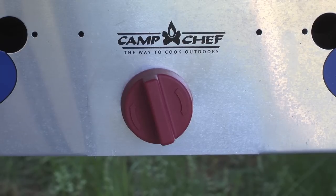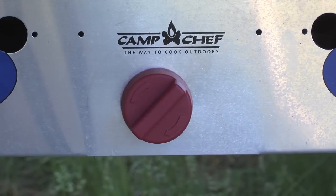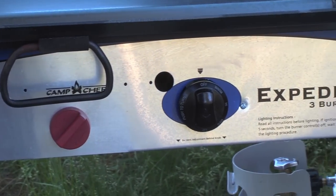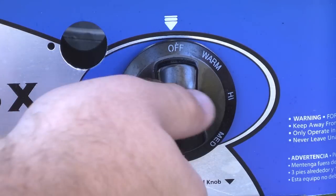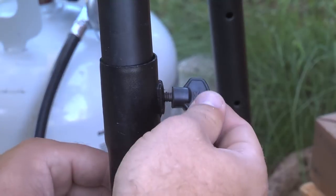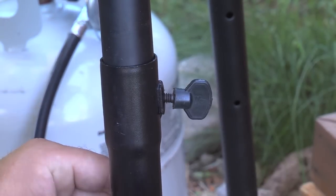Built-in ignition easily starts the stove without having to carry a lighter or matches. Micro-adjust heat control knobs give you total control of the flame, from a very low simmer to a roaring flame during adverse weather. Adjustable legs are convenient when cooking on uneven ground.